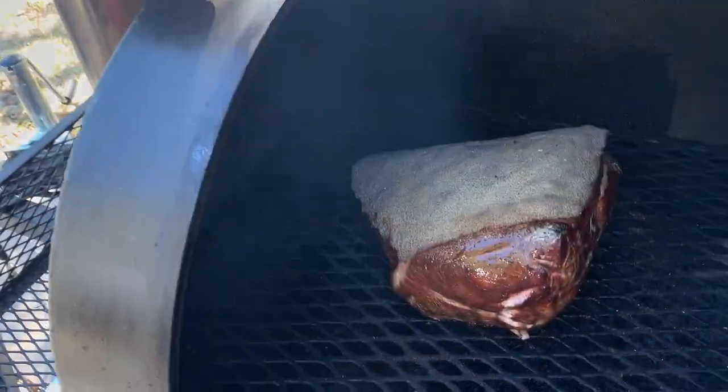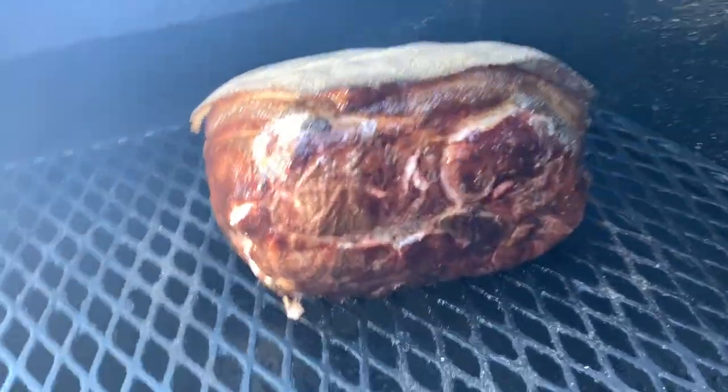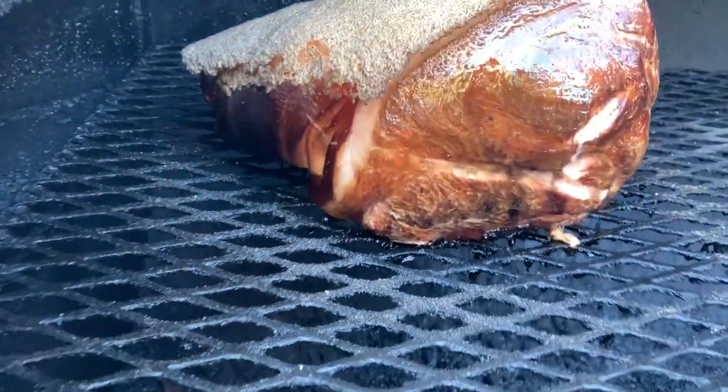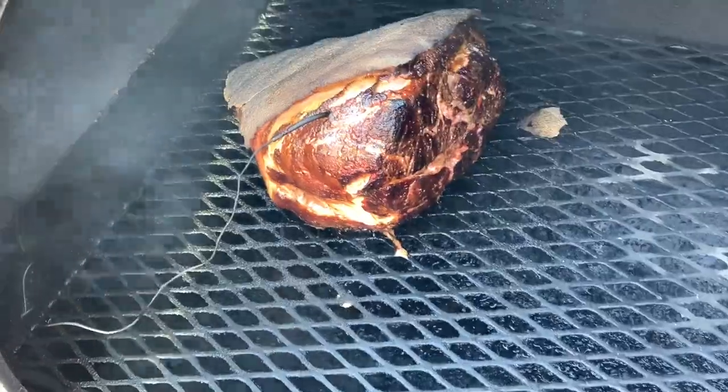Here we are about two hours into the cook and the meat already has a nice color. While we're finishing cooking, let's go ahead and whip up a nice vinegar-based sauce to go with the meat. And here we are after four hours.